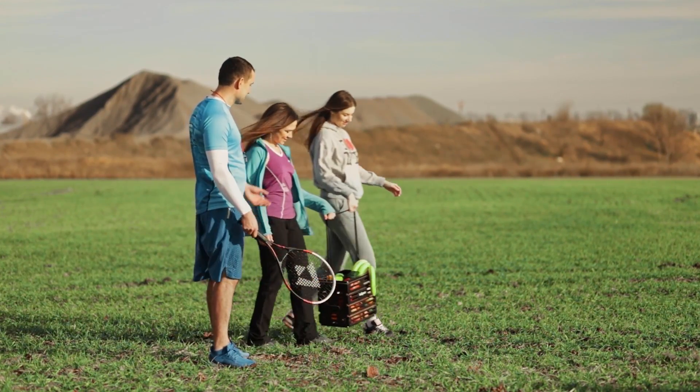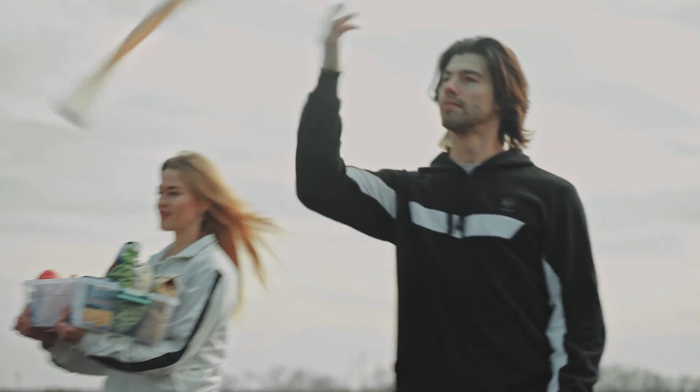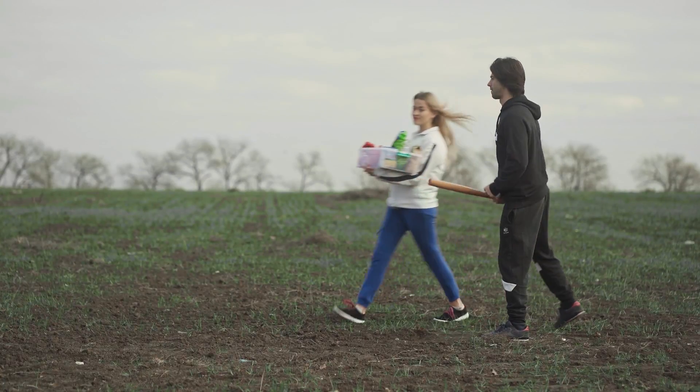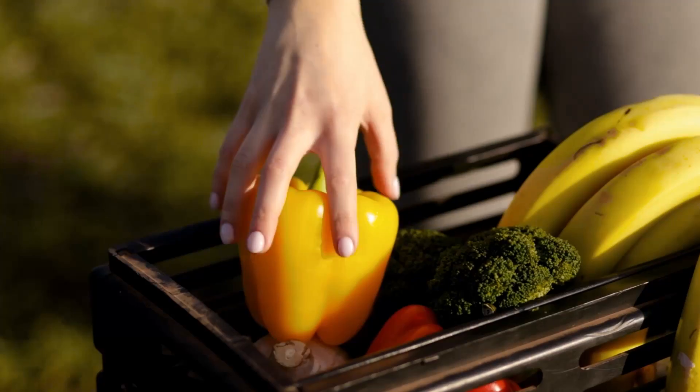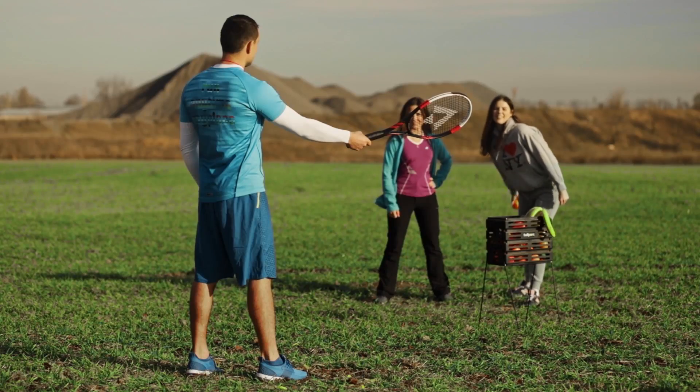The tennis team steps onto the field. The owner of the golden bat is also ready to accept the challenge. First serve: a sweet pepper.